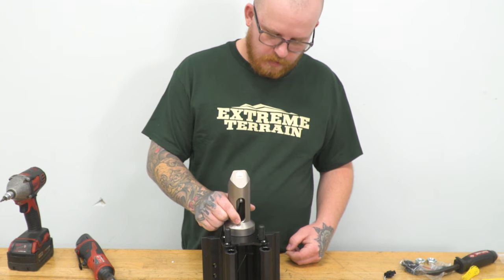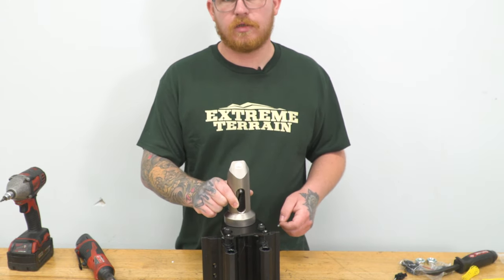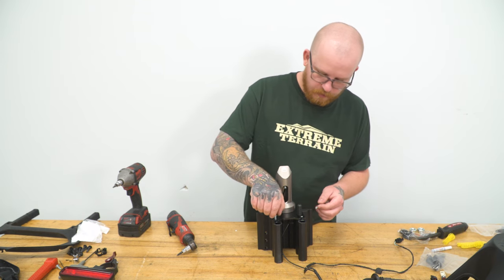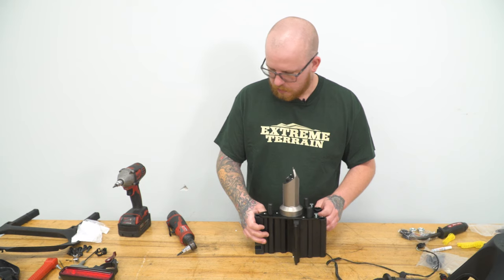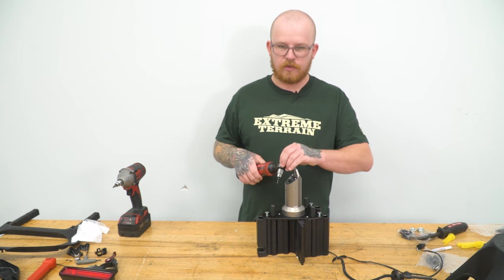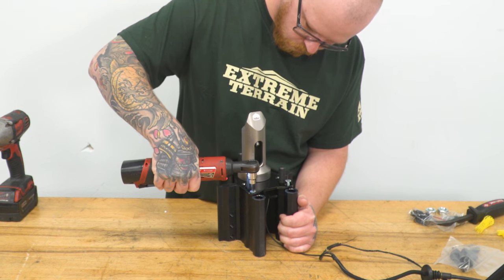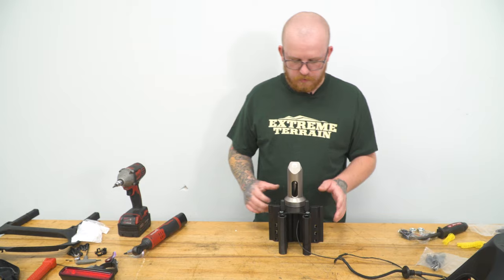Now we've got our camera mount and brake light mount over our studs. This has six holes — three mounting points on either adjustment side — so don't be alarmed that you see all six but don't have six provided bolts. We'll take our provided 4-millimeter Allen head bolts and get those into place using the outermost mounting points, then tighten these down using our 4-millimeter Allen socket on our ratchet.